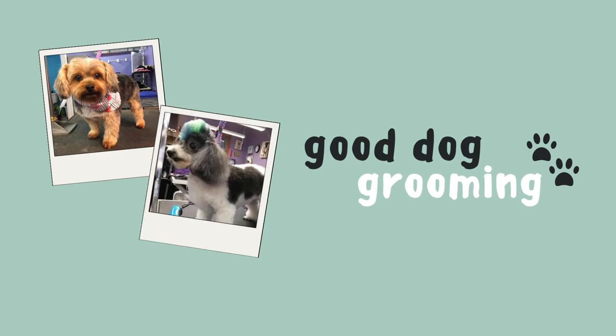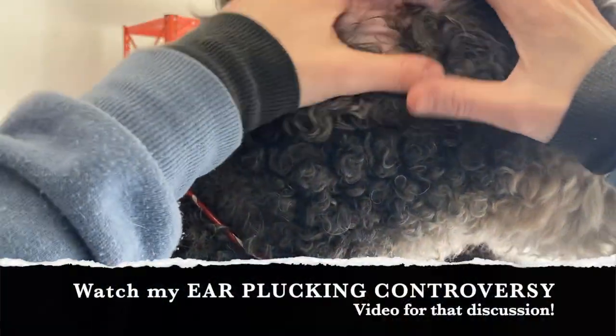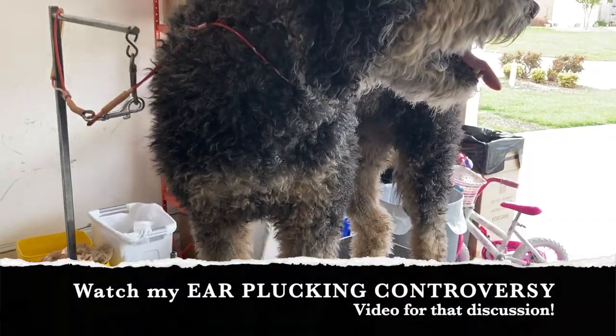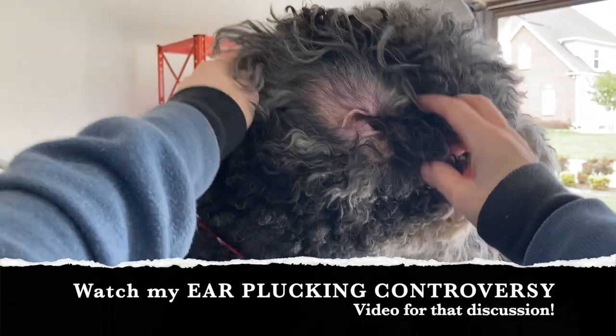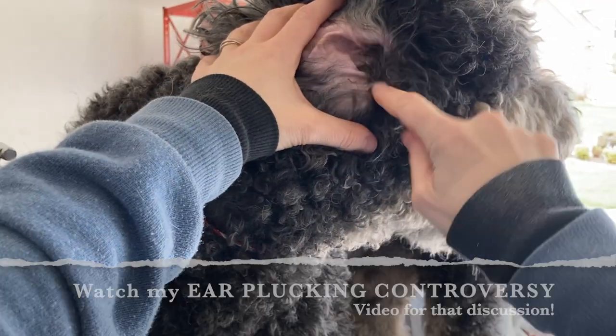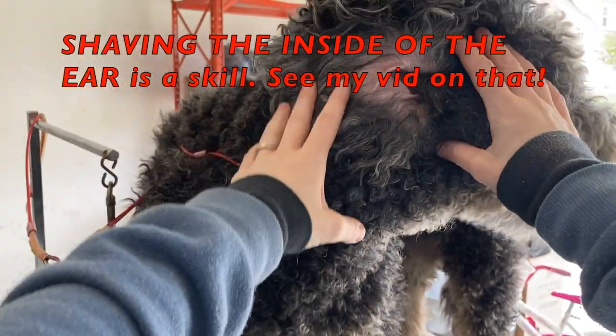Hi guys, welcome to Good Dog Grooming. My name is Colleen and this is Augie. So, should or shouldn't you pluck the ears? Augie gets his ears plucked — he needs them plucked. I've got a whole video covering ear plucking controversy, so link in the description for that. Now the first step is always to shave as close to the ear canal as possible. I've got another video explaining how I do that, so link in the description for that.